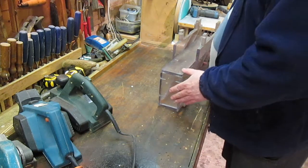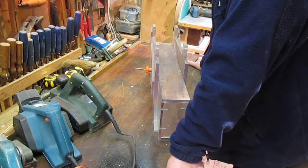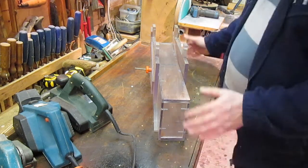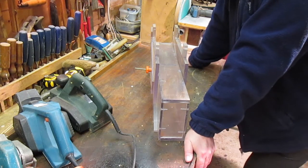Hello. Welcome back to my little workshop. Right, this thing here — I built this more than 20 years ago.